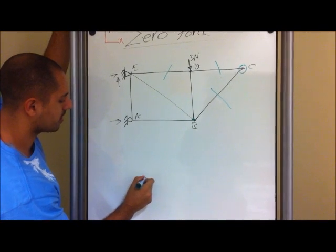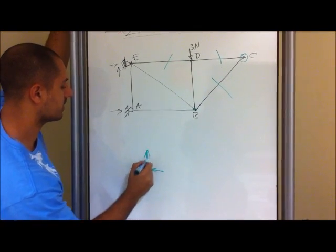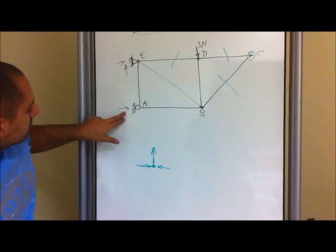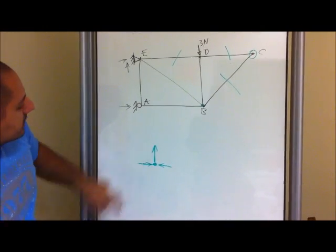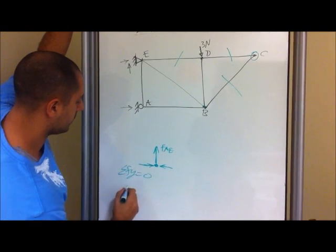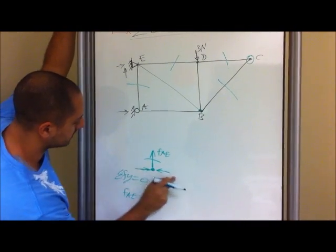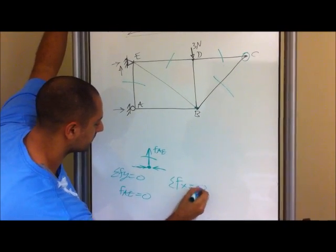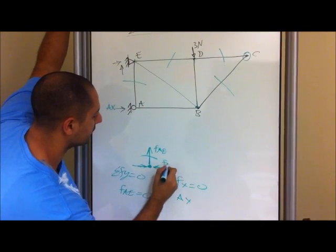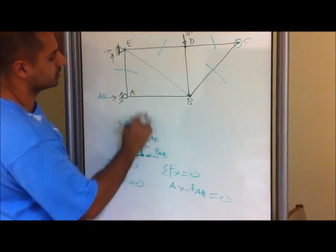Let's pick point A. Over here, since we have our roller connection, we know we have an external force going this way. Just by looking at this, you know for a fact that since you have an internal force right here — this right here is given. So if we look at it in the y direction, summation in the y direction equals zero, and let's call this the force of AE. So you know for a fact that AE is a zero force member. But this one — if we do the summation in the x direction — you have the external force, and I'm going to call this AX. So you have AX and this one I'm going to call F of AB minus F of AB equals zero. Since we have a value here, this one actually has a value, so this is not a zero force member.